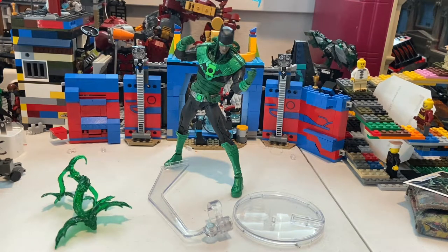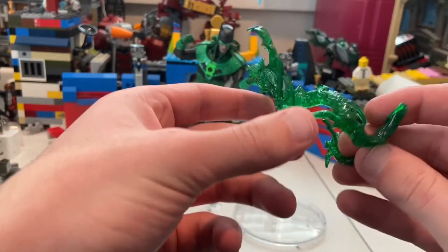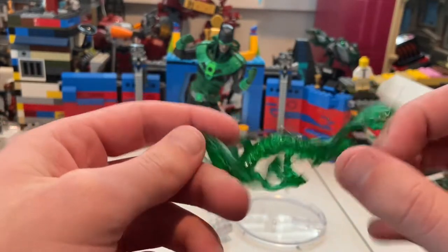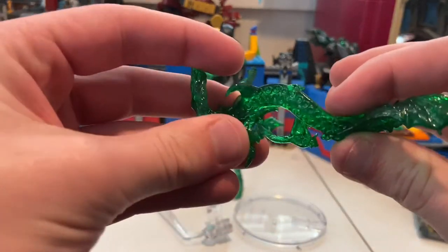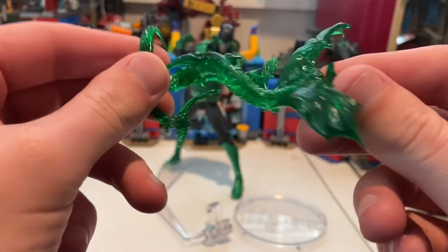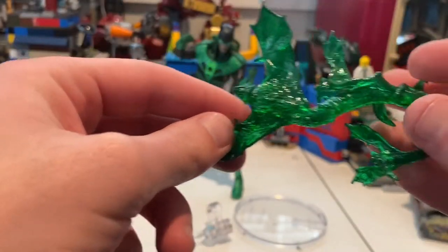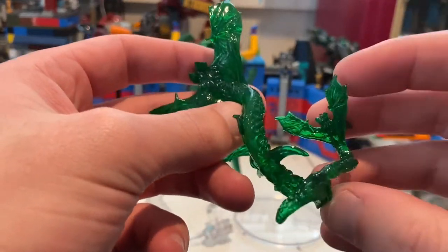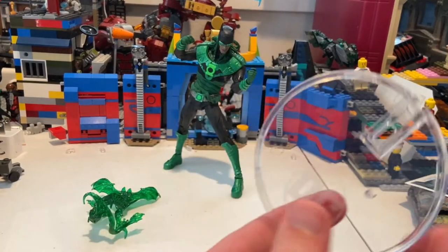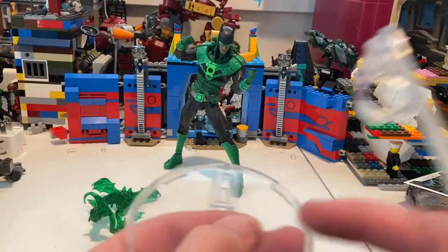It also comes with this little bat lantern thing. I like it a lot — it has a lot of texture, transparent green plastic, and it's somewhat soft so you can bend it, though I'm not going to do that because I don't want to accidentally break it. They did a really good job on the detailing. It looks like a bat and I like it a lot. Then it comes with a little display stand with the DC logo and a peg for his foot.